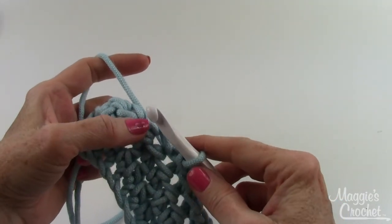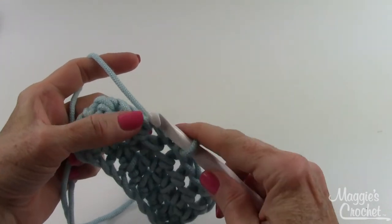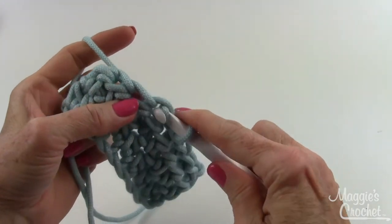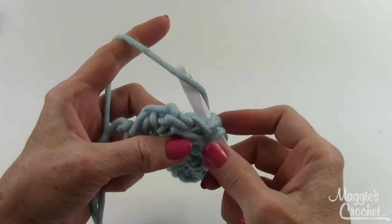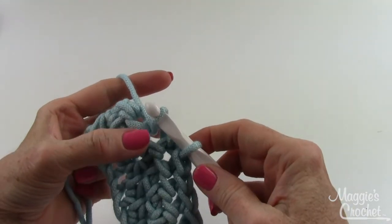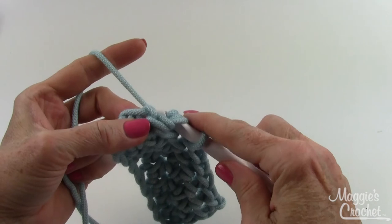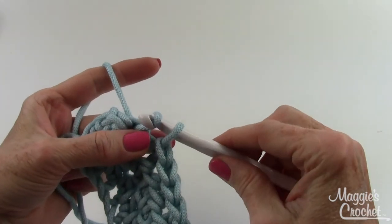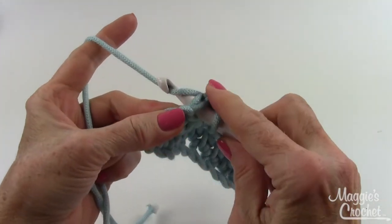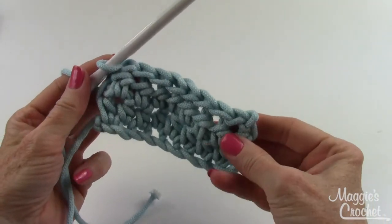It just creates a really solid, firm chain. A lot of times you can use this on the last round of a hat that goes around your head — it'll kind of tighten up your hat a little bit. So you just insert your hook from front to back, yarn over, draw that loop up, move your pinchers right here, and bring that through. Stabilize and bring that through — and that's a slip stitch.